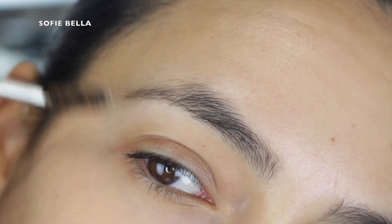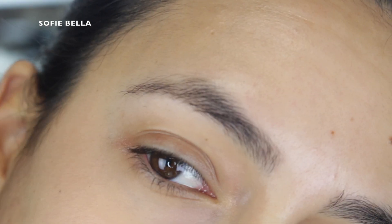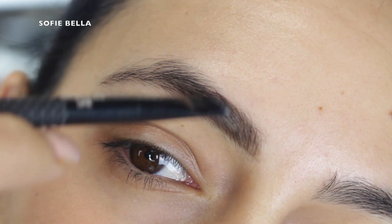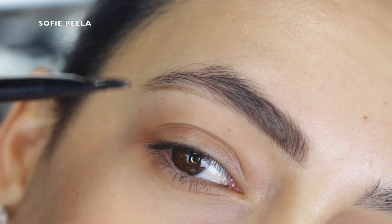Here you see me combing my brow downward. This is something that I would never do when doing my brows — I only comb my brows up. I know some people do both directions, but personally I do not comb my brows down at all, because then they just naturally fall down anyways.